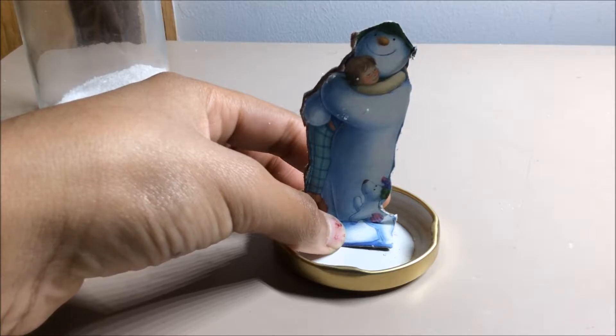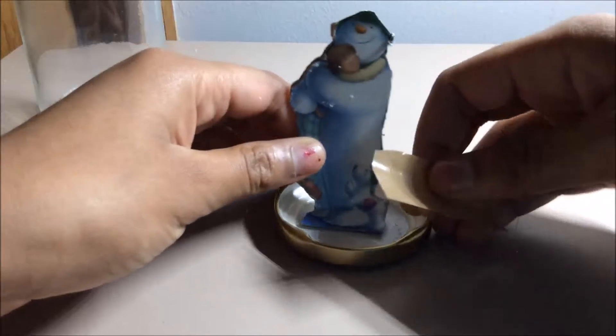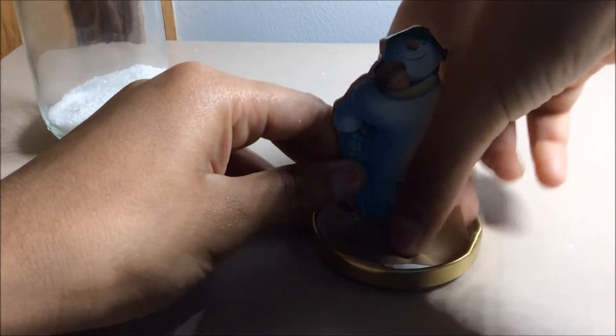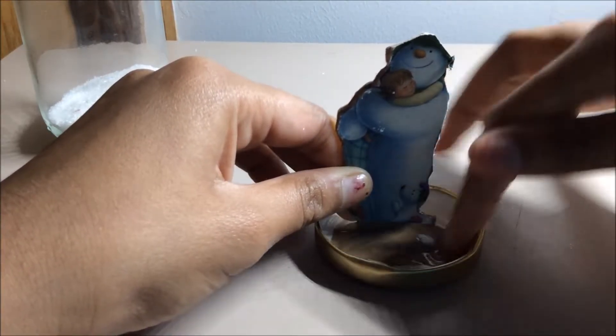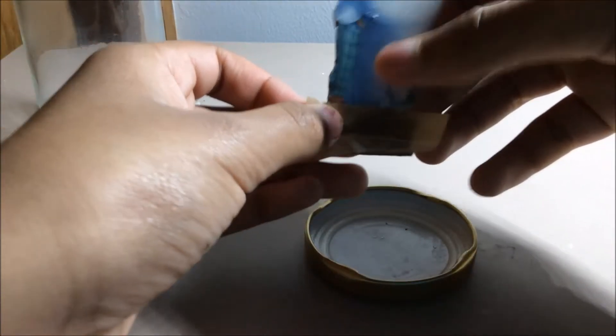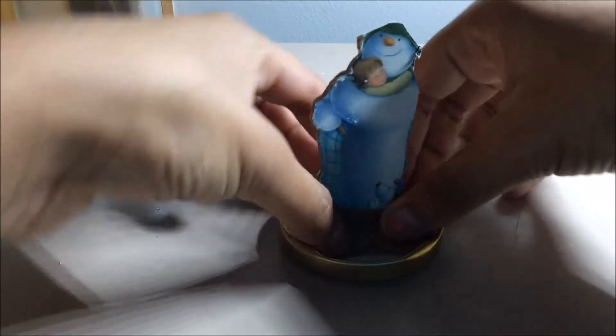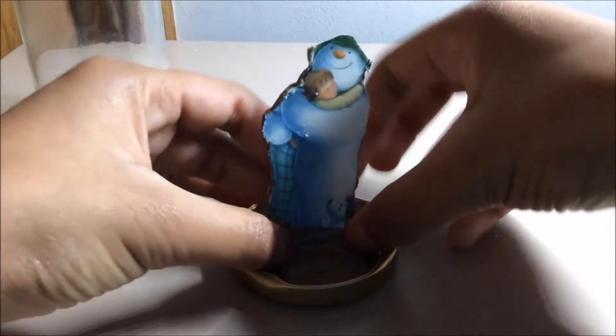My glue is not really sticking onto the jar because I didn't have enough super glue, so I'm going to use some tape and hopefully that will stick it into place. This didn't really stick well so I used another layer of tape. Remember, you won't be seeing this tape because it will be covered with sugar, fake snow, or salt — whatever you're using. I'm using sugar.